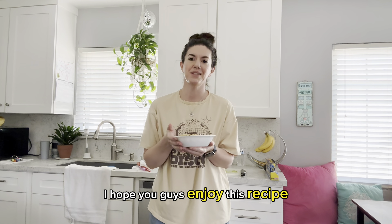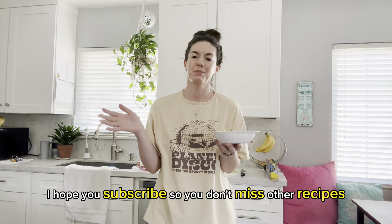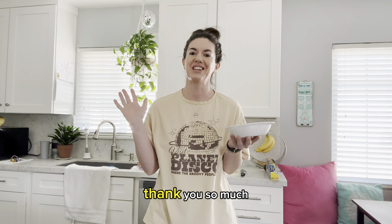I hope you guys enjoy this recipe. I'm off to enjoy my sushi bowl. I hope you subscribe so you don't miss other recipes. Thank you so much!